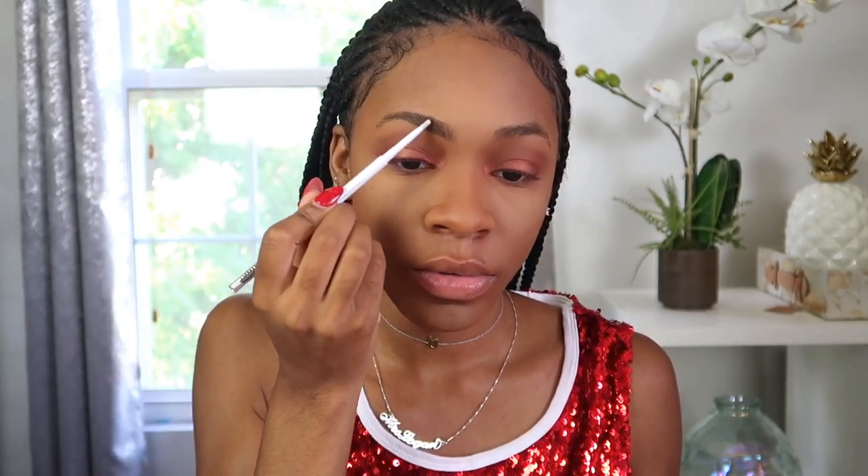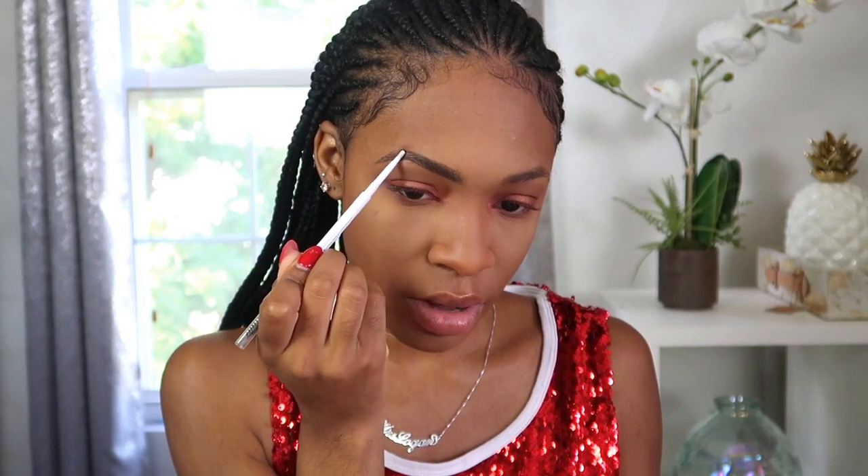Going back to do my brows — this is the ColourPop Brow Pencil in Black and Brown. I don't really vary my eyebrow technique because I love my brows and we have a relationship. I keep my brow routine as simple as possible. I've used a lot of brow products but none have been as reliable and trustworthy as these ColourPop brow pencils. I like them more than the NYX ones and even the Benefit ones — the Benefit ones are great but they're more expensive. Why pay $20 when this is $5 and works just as well?